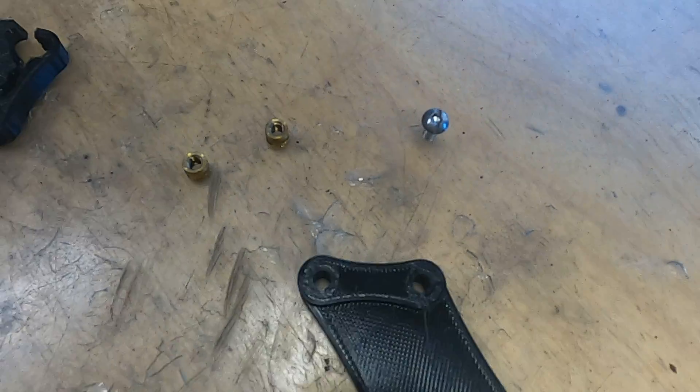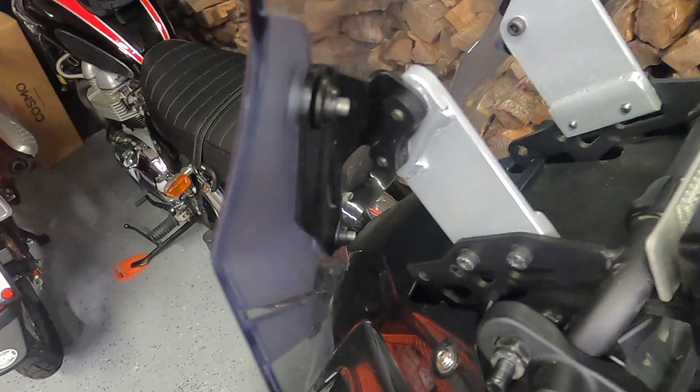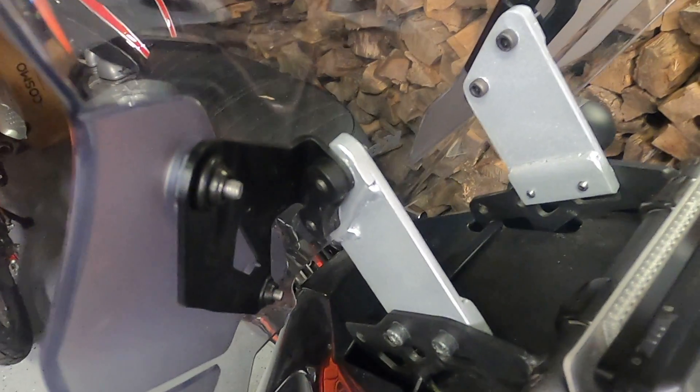I had to slot the stripped screws and was then able to back them out.